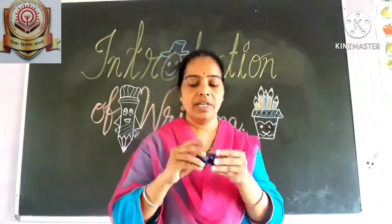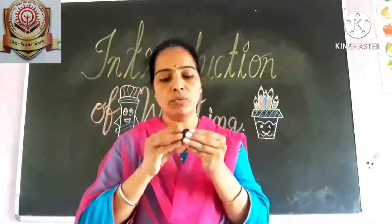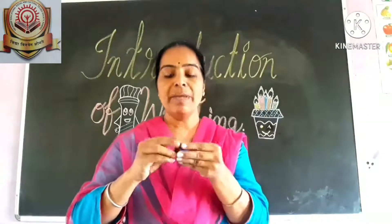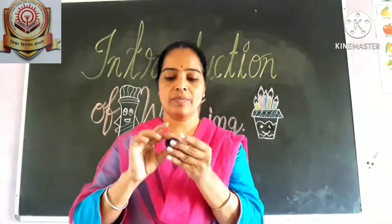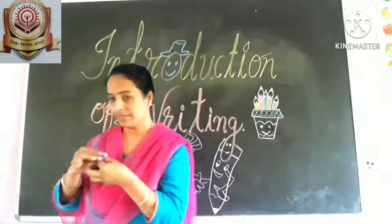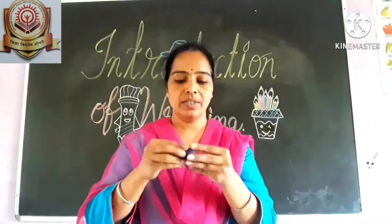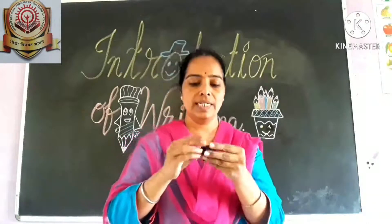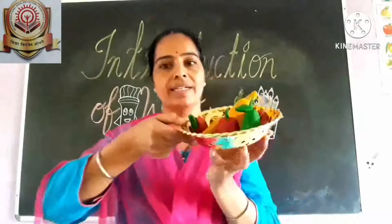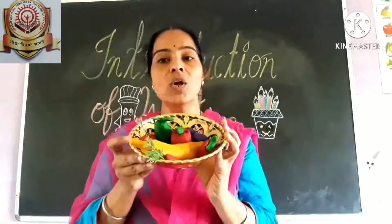This is clay. Give them for playing for daily 2 minutes at least. They have to make shapes, roll it, and make any shape with this. They can make any shapes or fruits for coloring also, and they identify the colors also. It is helpful for writing as well.